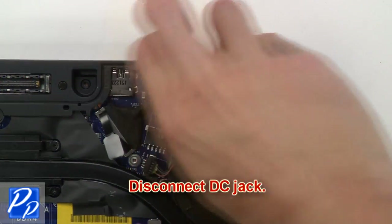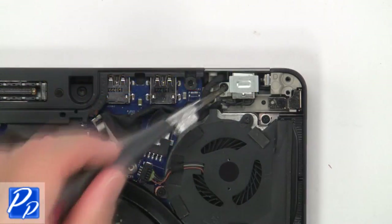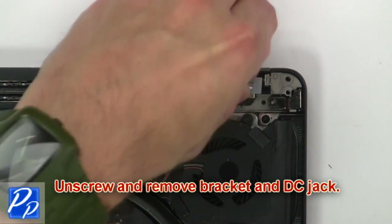Then disconnect the DC jack. Now unscrew and remove the bracket and DC jack.